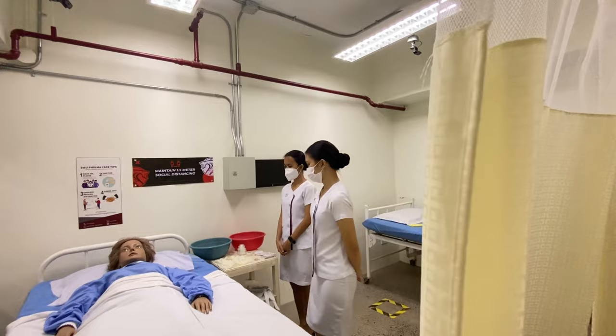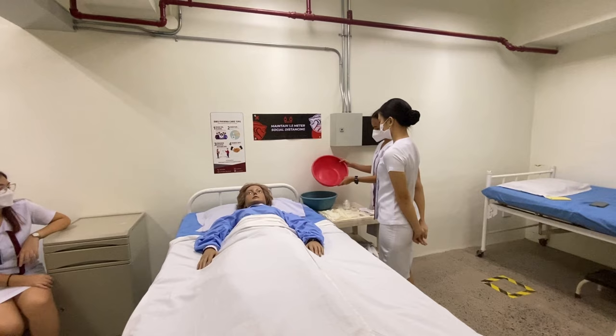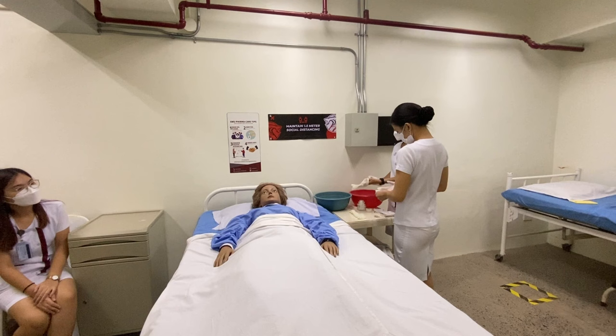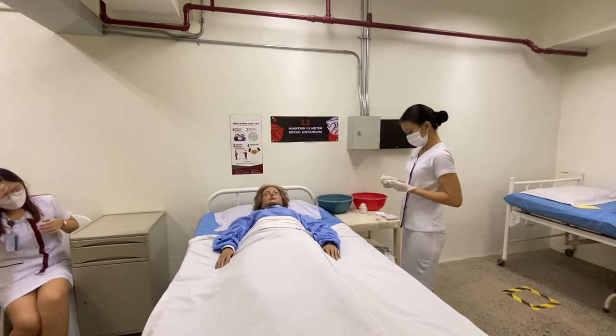Draw the curtains to provide privacy, to protect the patient's integrity and to show respect to the family and the deceased. Next, pour lukewarm water into the basin to prepare the bed bath. Wash hands and put on clean gloves — even though the patient is already dead, the nurse still needs to follow universal precautions.